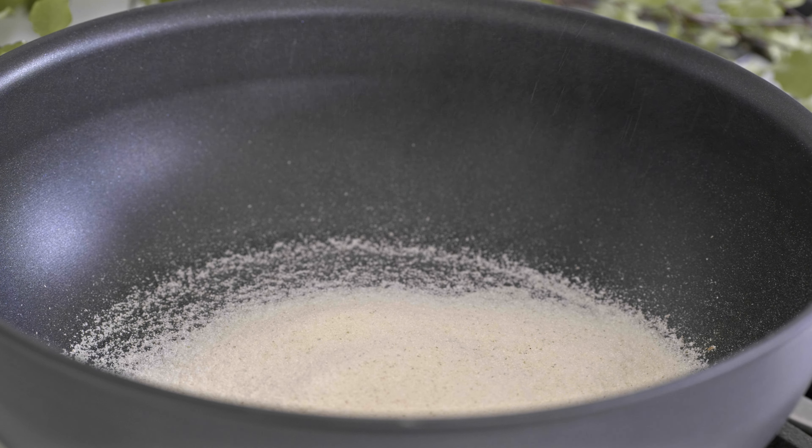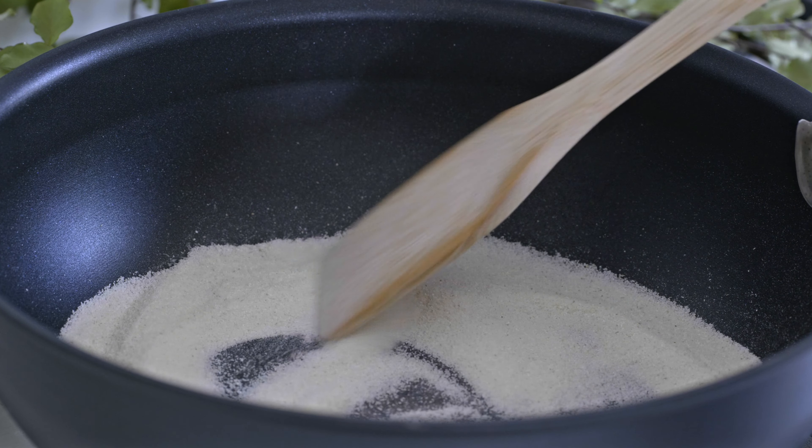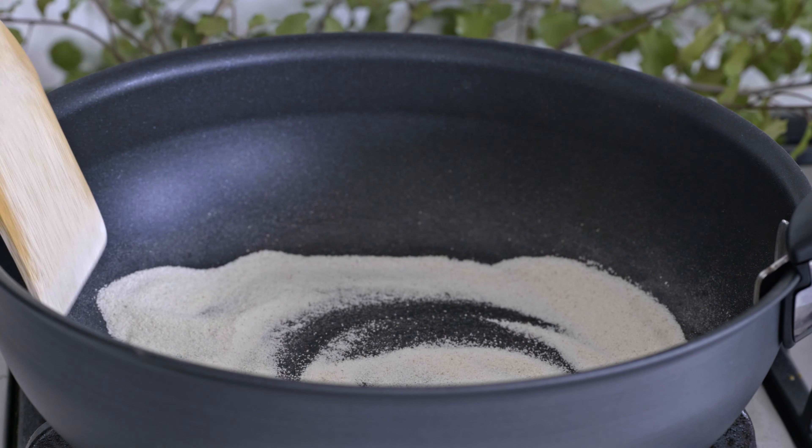First, you need to dry roast semolina a bit. It doesn't need to roast for a long time — roast until you get the semolina smell, which is more than enough.